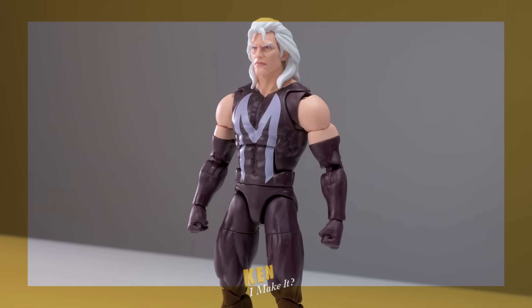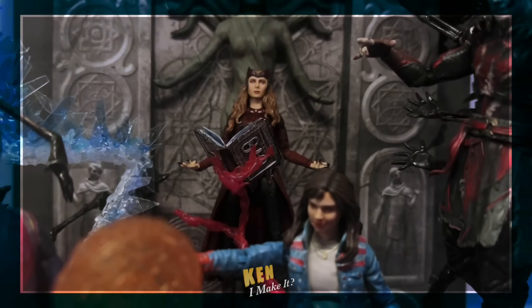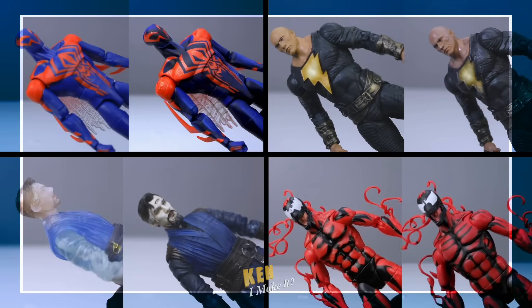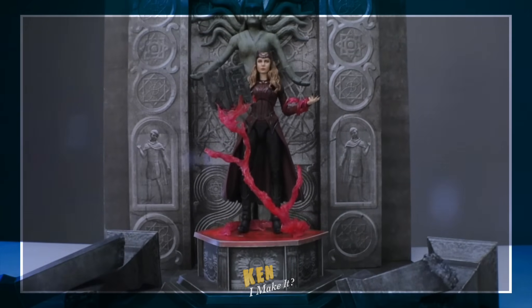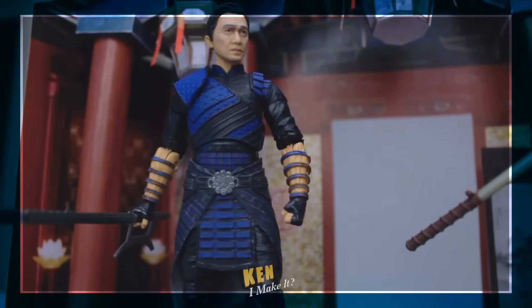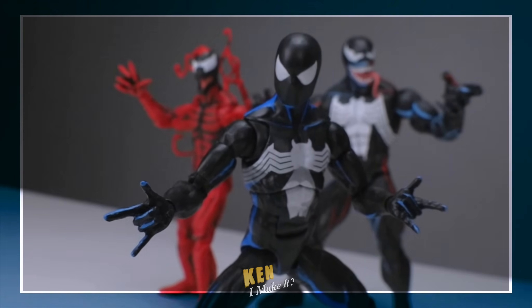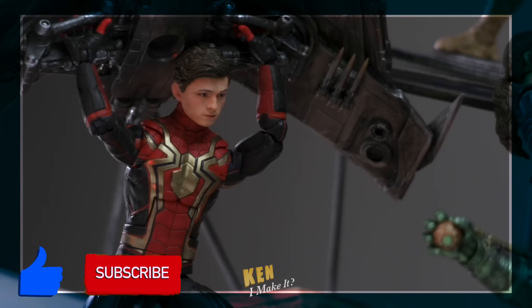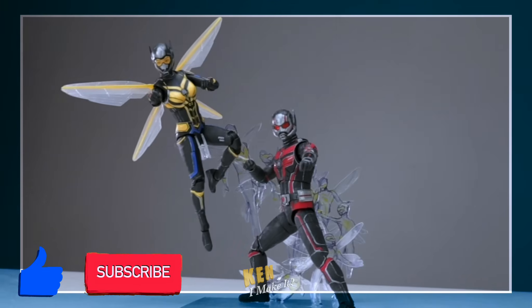Hello, this is Ken. I like making things — whether it's repainting my figures or making diorama displays, I love making things look awesome. My goal is to elevate my figures so they can shine on my display. Join my DIY venture as I ask myself the same question every week: Can I make it?